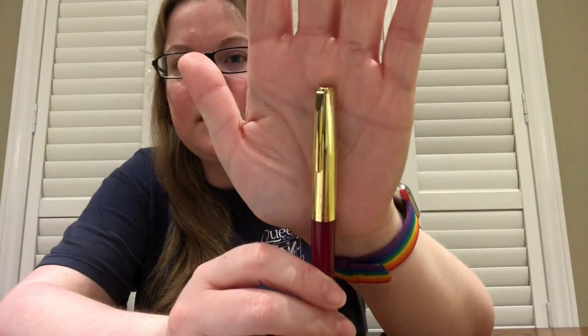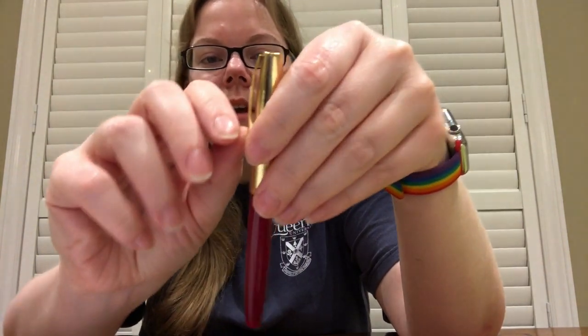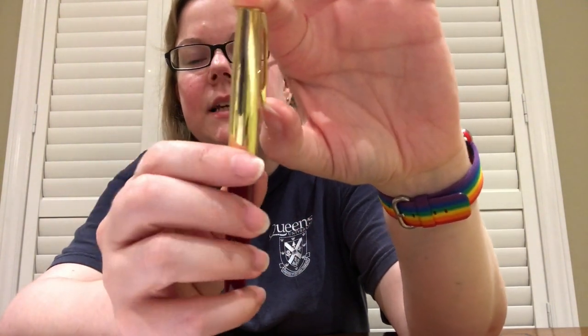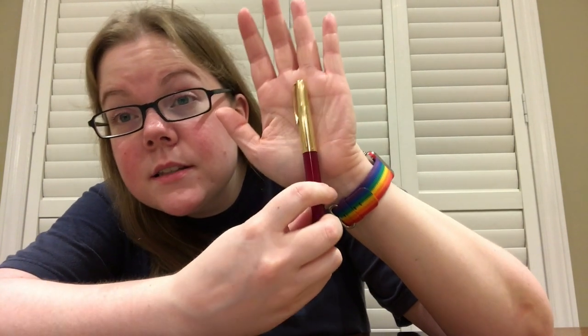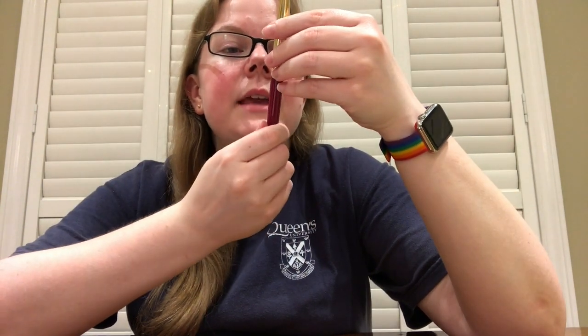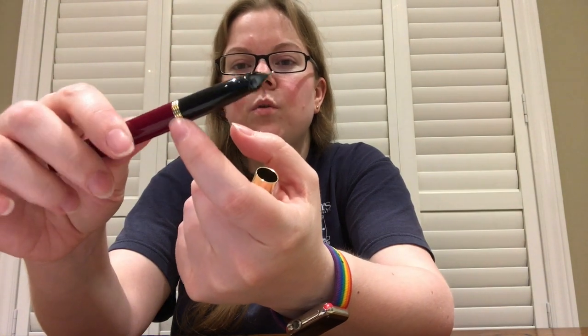So this pen here — the clip is matching the gold color of the cap. Starting with the finial, it's just flat, nothing really going on. The clip is pretty loose, not super firm — it'll still hold onto things but I don't really see it holding on too much. There are striations down the cap, a little hard to show in this lighting, but you will see it in the close-up shots. On the bottom of the cap it says Aurora, made in Italy. The body tapers down a little bit — it's all red and the bottom just has a gold button on the end. It is a snap cap, so it just pulls off.